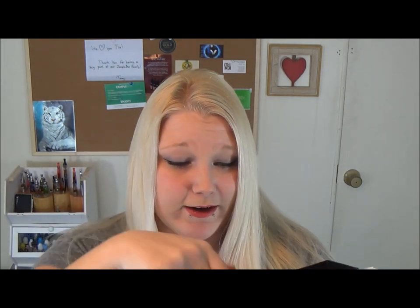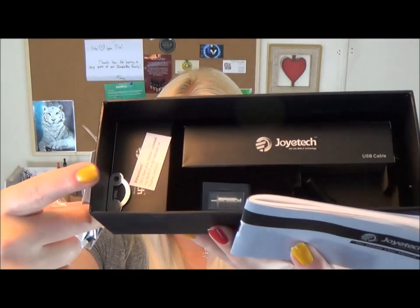There is a lot of stuff in here. Obviously here is the manual, and there are some cover tips. These little black things go into where the battery thing is — I'll show you that in a second. Here is the wall adapter. It comes with some extra atomizers because this thing is pretty special. Some warning labels, USB cable, and some atomizers — just a whole slew of stuff.